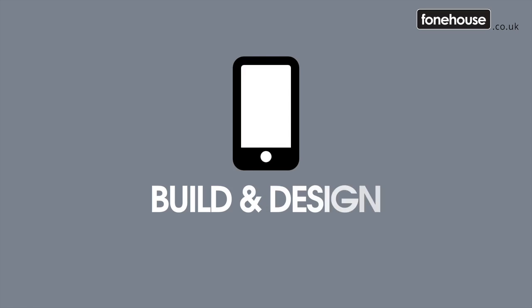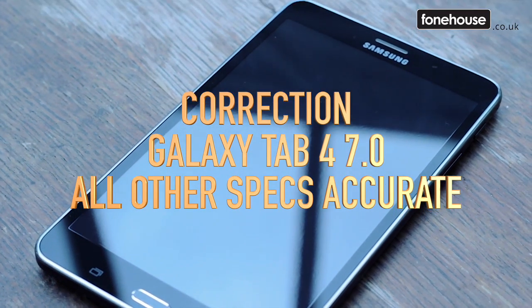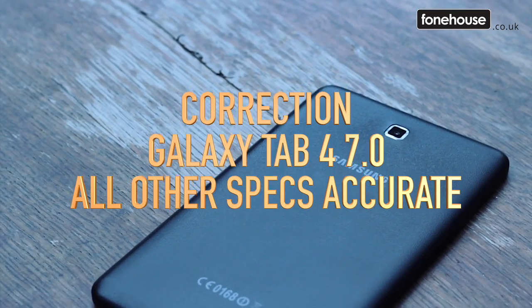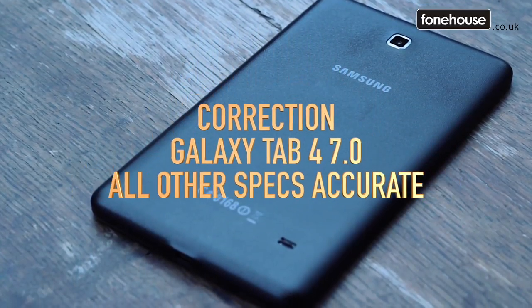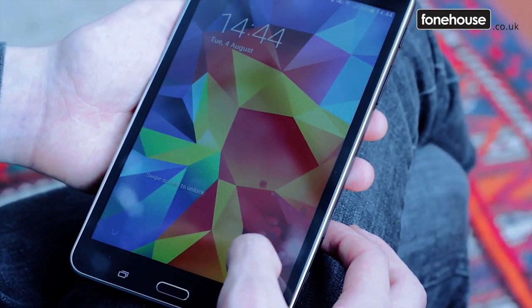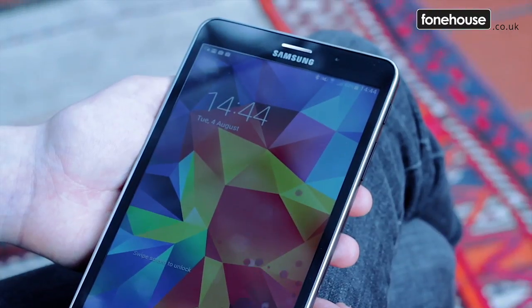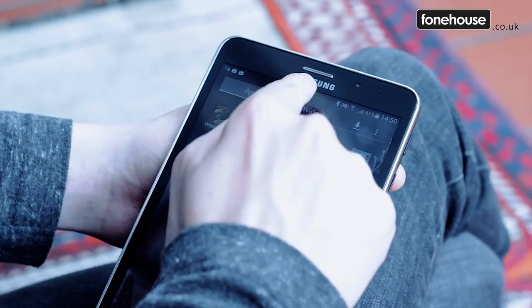The Tab 4 10.1 is closer to being an enhanced version of the Tab 4 7.0 — with a bigger screen and battery — as opposed to being a stripped-down version of the more sophisticated, more expensive Tab S. It's slim, heavy enough to feel good, just nine millimeters thick, and feels fairly robust thanks to the metallic strip around the edges, although there's no Gorilla Glass to protect the screen.